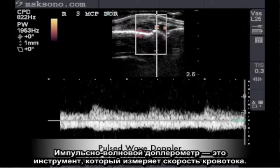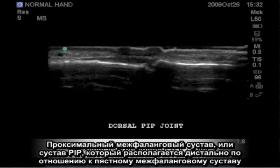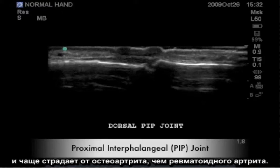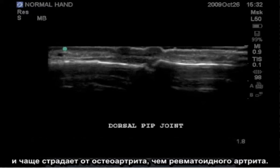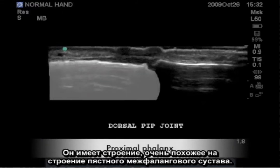Pulsed wave Doppler is a tool that measures the velocity of blood flow. We will now look at a similar joint — the proximal interphalangeal joint, or the PIP joint, which is distal to the metacarpophalangeal joint and more commonly affected by osteoarthritis than rheumatoid arthritis. It has very similar construction to the MCP joint.